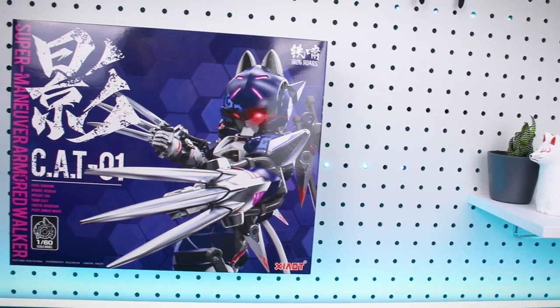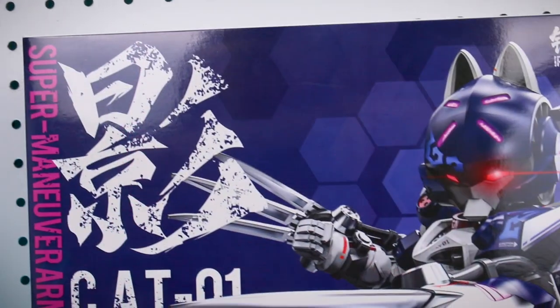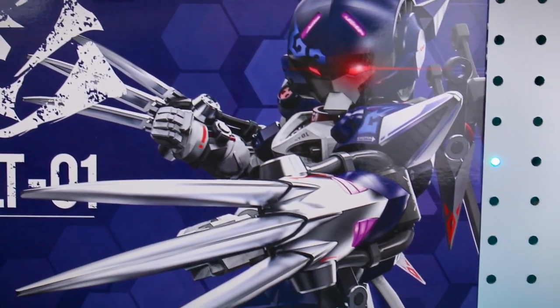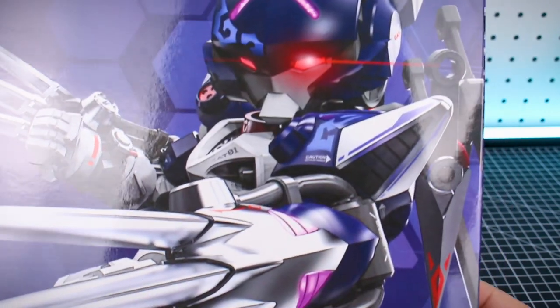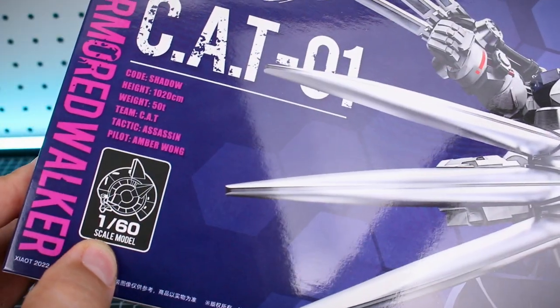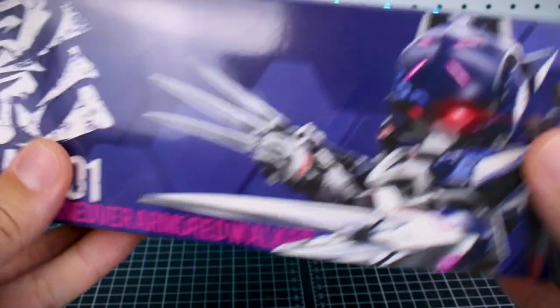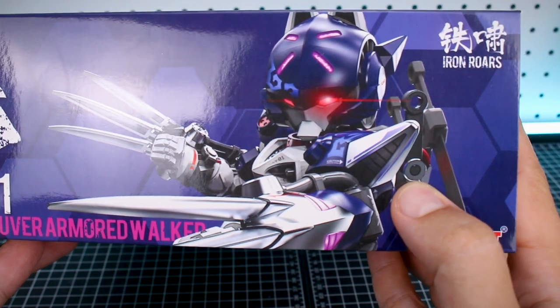Starting off taking a look at the box. It's not a very big box, but it's definitely got some cool artwork here on the front with the name there, CAT-01, and then some really cool artwork of the kit itself. I like that not only do you have the cool lighting effects and all that going on, but also the decals you can see there as part of the illustration work on the front. And yes, this is apparently in 1/60 scale, but don't get it confused — it's obviously not going to be anything like a Perfect Grade Gundam, anything quite that large. I'm guessing this is probably going to be about the same size as your standard kind of HG Gundam kit.